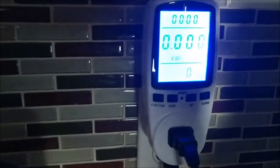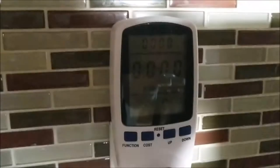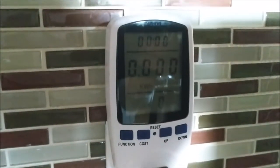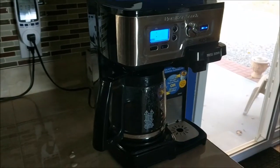Now it's reading watts. I'm going to bring it over to kilowatt hours and turn on my coffee maker to see how much juice it's actually using — probably over about 45 minutes of time — to see if this is really detrimental to my power bill. I'll post the results for everyone to see. Thank you for watching, we'll be back in about 45 minutes.